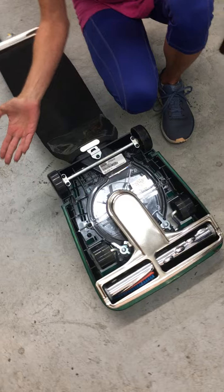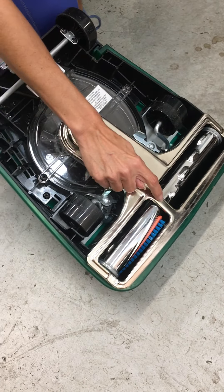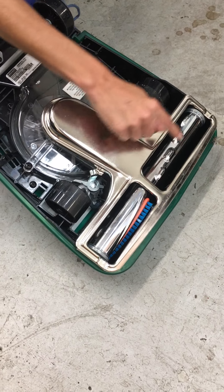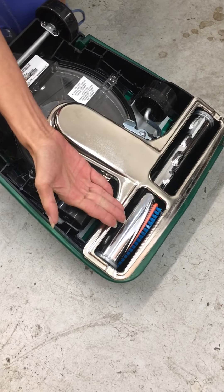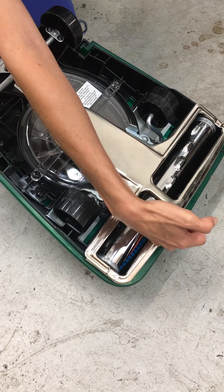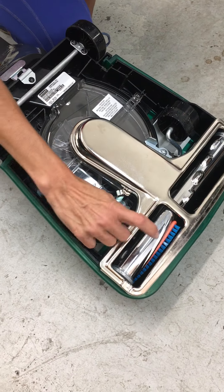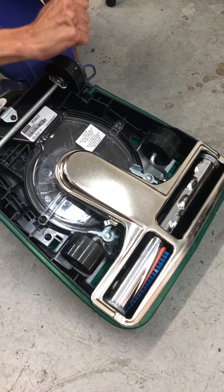If you flip this unit upside down, this is your base plate. This center bar — which is not exactly halfway — more or less covers your belt right here. It is meant to protect that. Your brush roll may look a little different; disregard that.